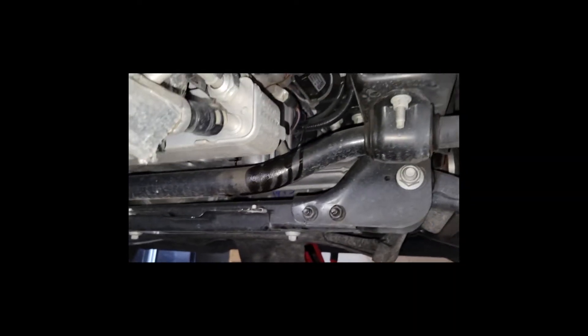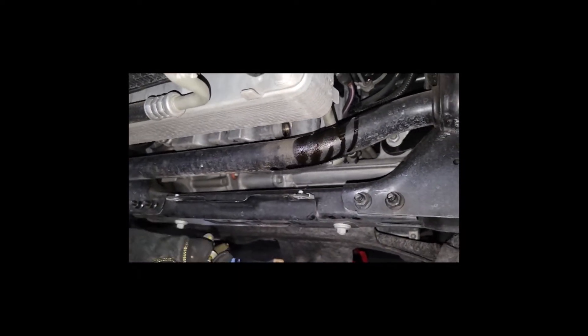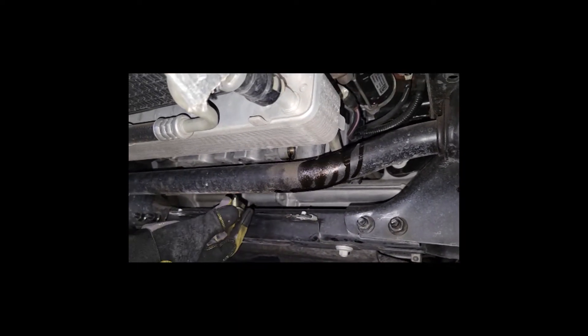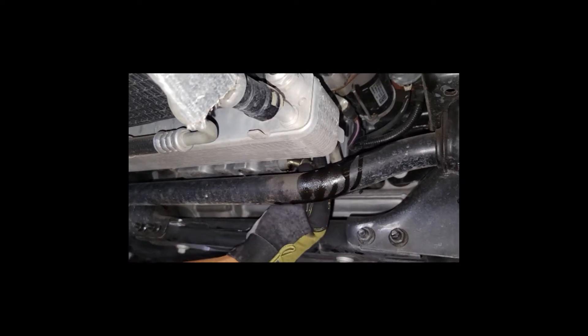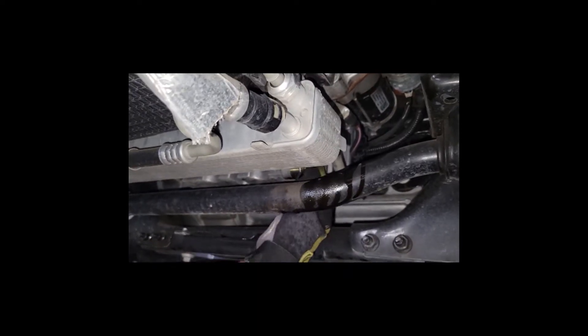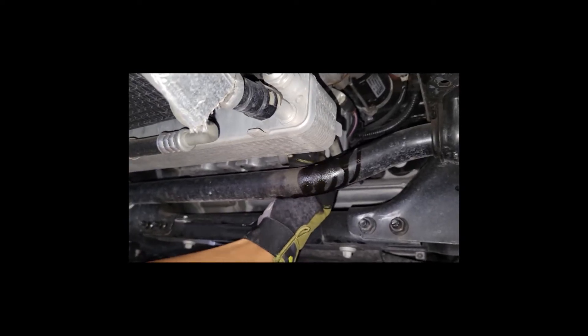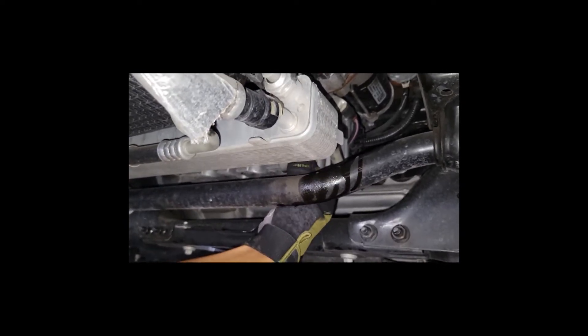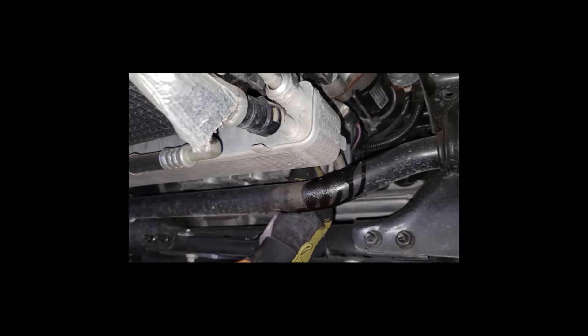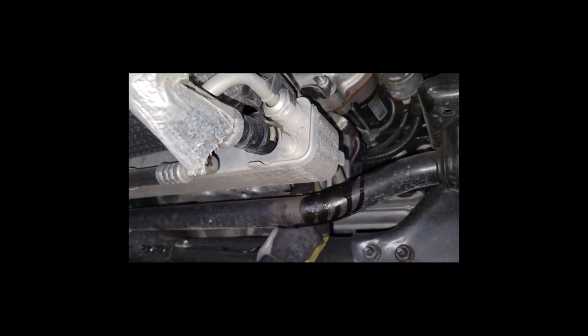After the oil has drained, reinstall the oil drain plug bolt — righty-tighty. The torque spec for that is 20 foot-pounds. If you don't have a torque wrench, that is not the end of the world — 20 foot-pounds is relatively light, essentially snug tight. Tighten the bolt down, and as soon as you can't really tighten it with light pressure on your socket wrench, go maybe another eighth-inch turn or so and you should be good.